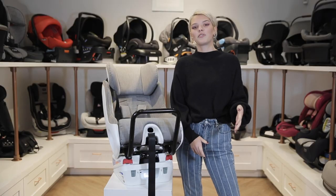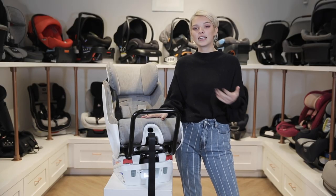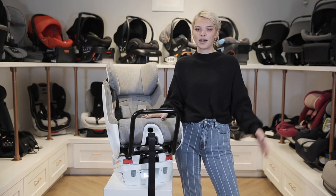We truly love the Foonf because as Clek points out, it's built like a tank but it doesn't sacrifice any of that modern design that stylish parents love. Thanks for watching. If you like this product or any of the other products that you see in our videos, make sure to shop them at babycubby.com. Any order over $25 qualifies for free shipping. Like, comment, and subscribe — let us know what you want to see next and we will see you next time.